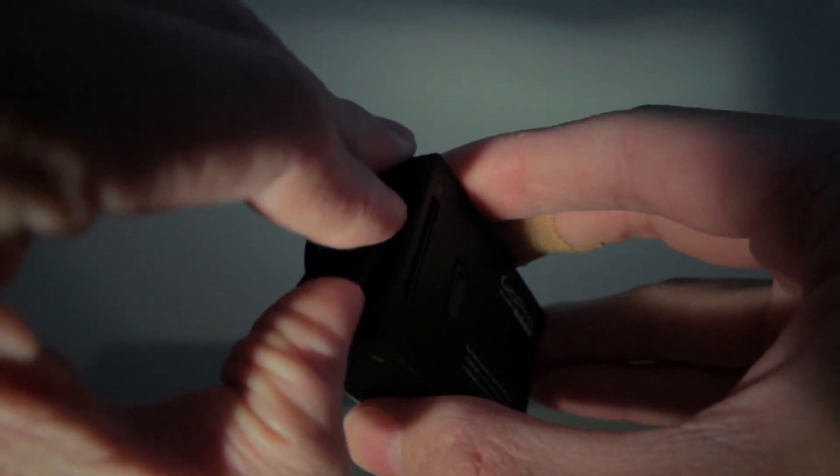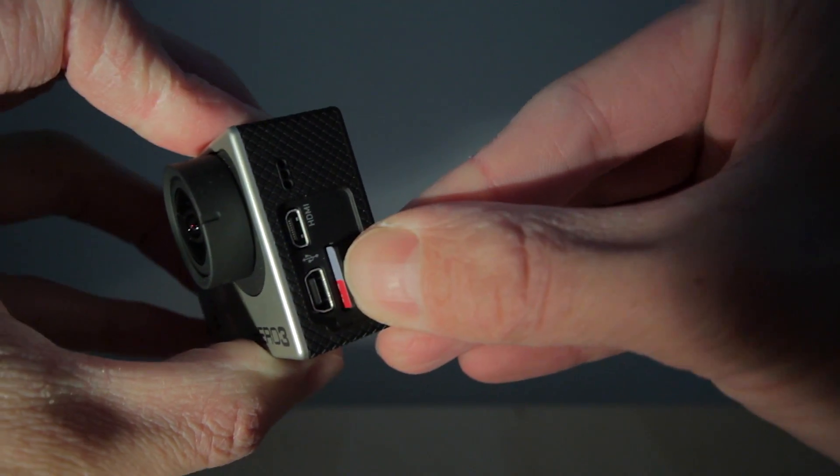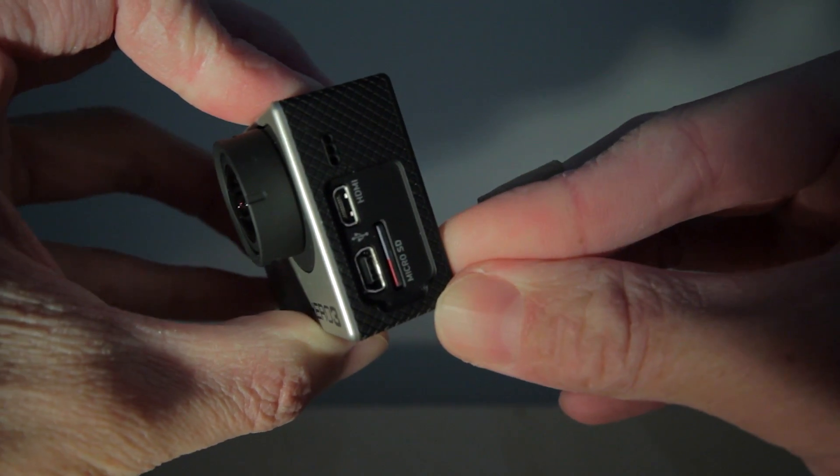Simply take the side cover off and insert the card in here facing up. Push it all the way in using your fingernails. To take it out again, just push it in further with your fingernails and it should pop out.